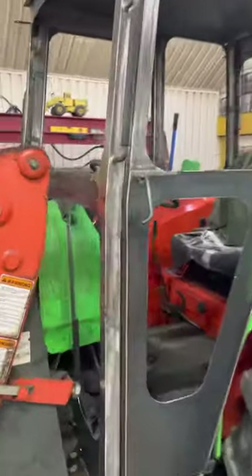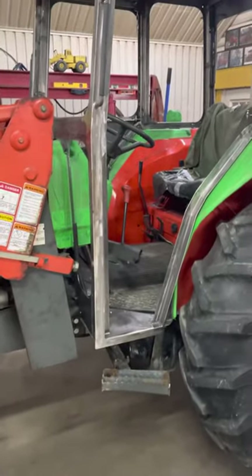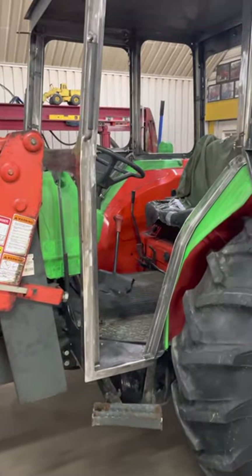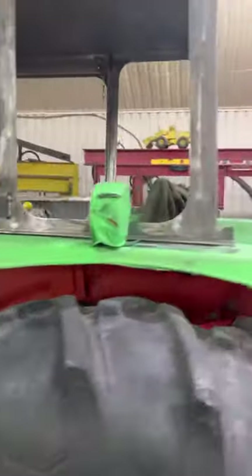It's all finished, everything's on. I still got to take it off — just take the doors, the back window — do a lot of final welding, finish welding, and a lot of cleanup, but this is basically what they look like before they come off and go into the paint mode.